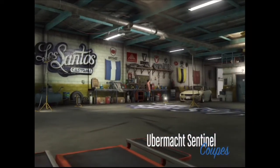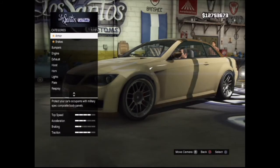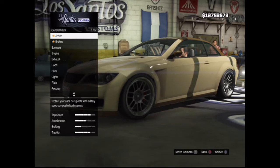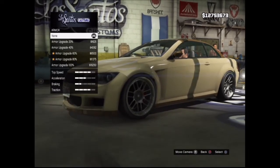Now that we are at Los Santos Customs we can customize it. I am going to do the customizations to make the car faster, but you don't have to because in this video it's all about the outside of the car.